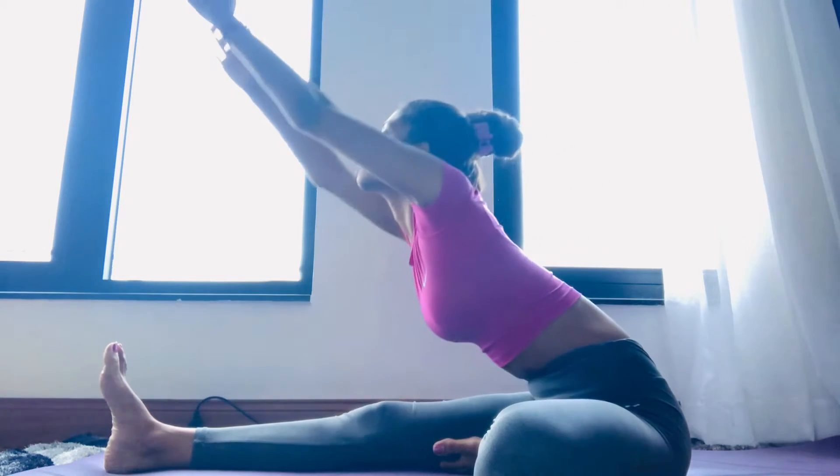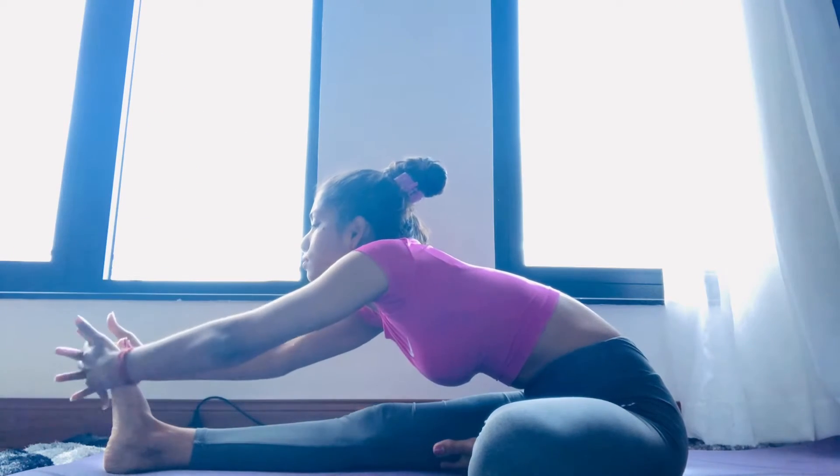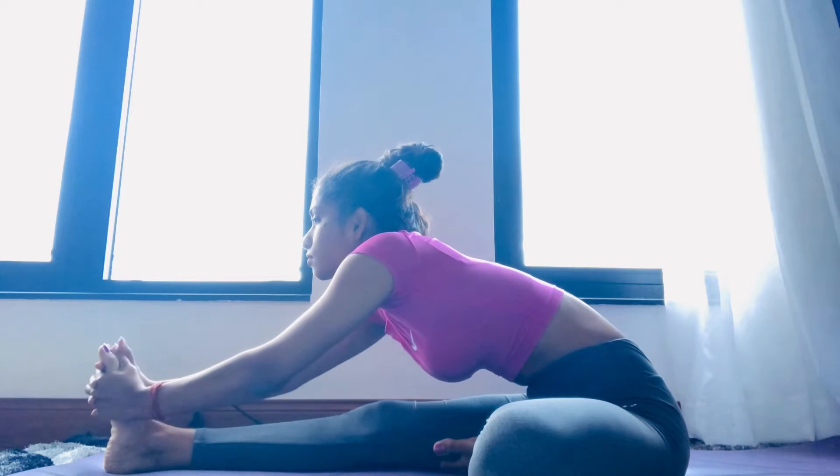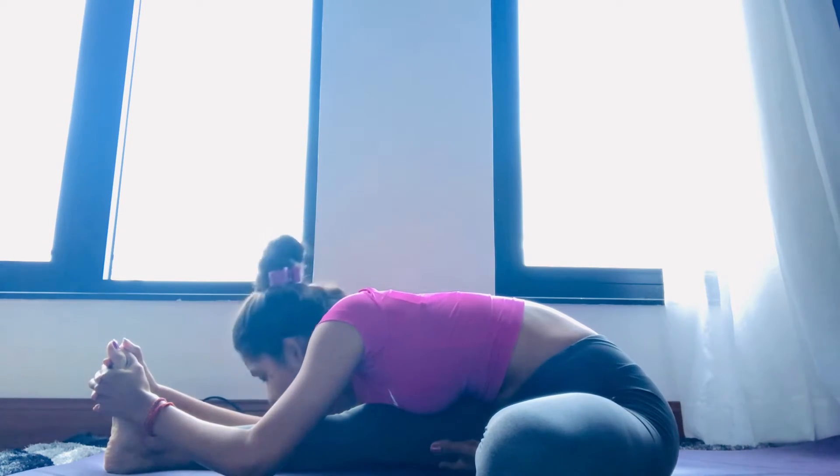Raise your hands up, stretch your spine upward, and then from here exhale slowly, go down, catch your feet, and interlock your fingers. Catch your feet and then stretch your spine forward, drop both elbows.